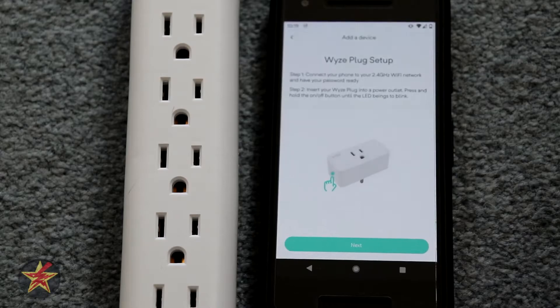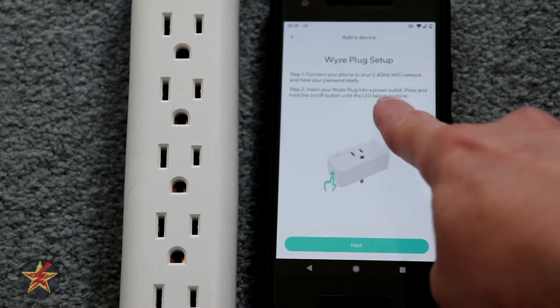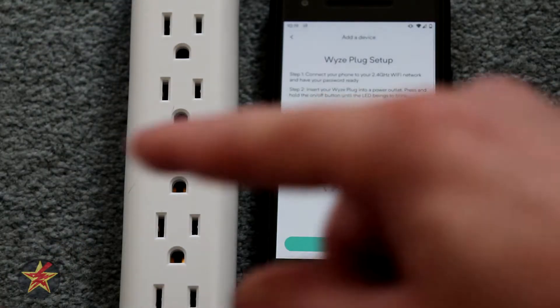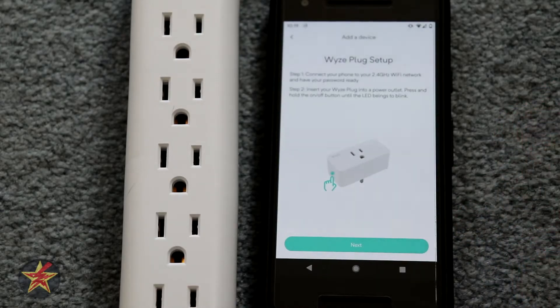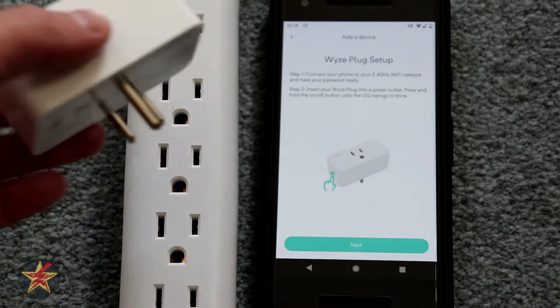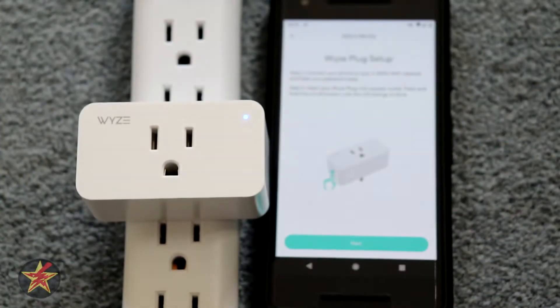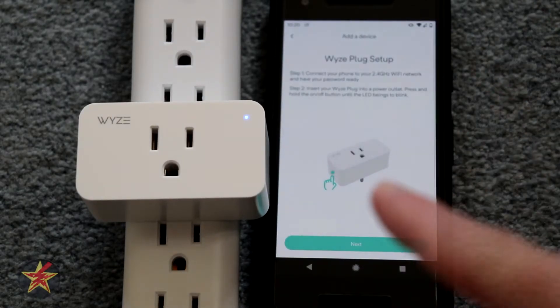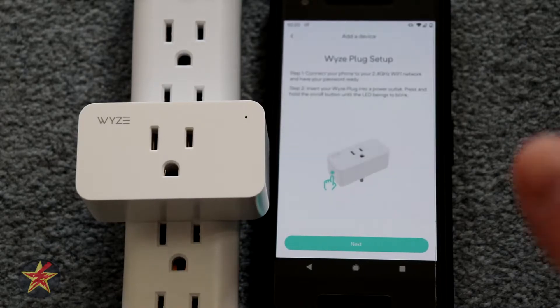Next we select plug and here it says make sure you're on 2.4 gigahertz, then insert your Wyze plug into power and push the on button until you get an LED light. We're going to put it in and see if the LED light comes on without actually having to press the Wyze power button, and there we got a blinking light, so we did not actually have to press the button, which is good.